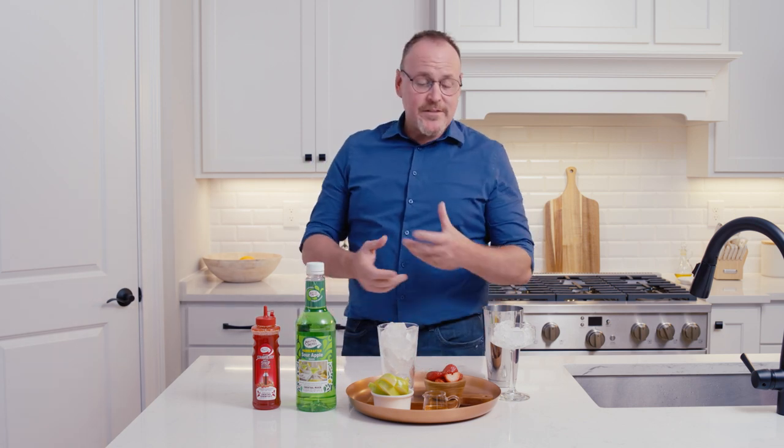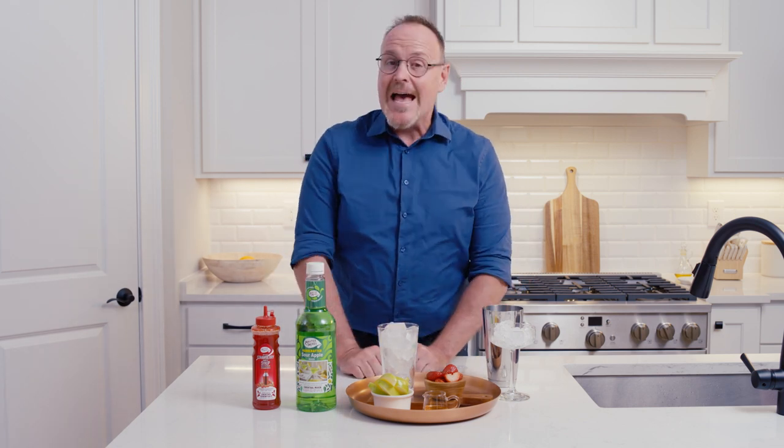My name is Dean SirNeils, the Master of Mixes, and here's a fun cocktail called the Apple Cineberry.